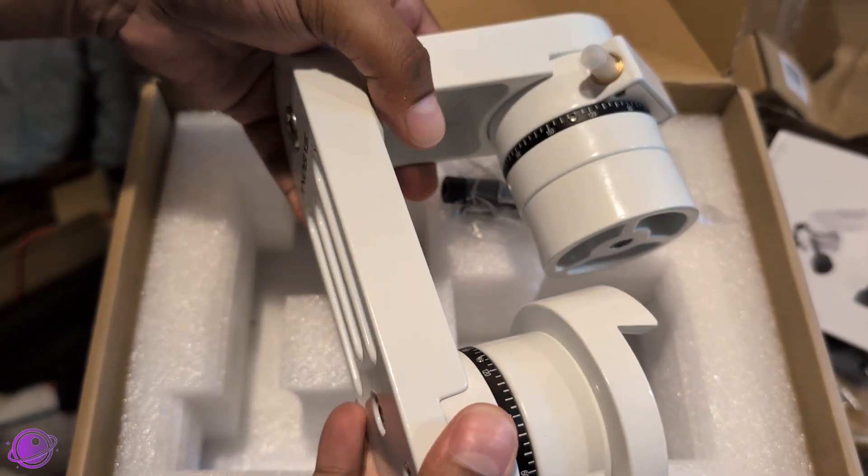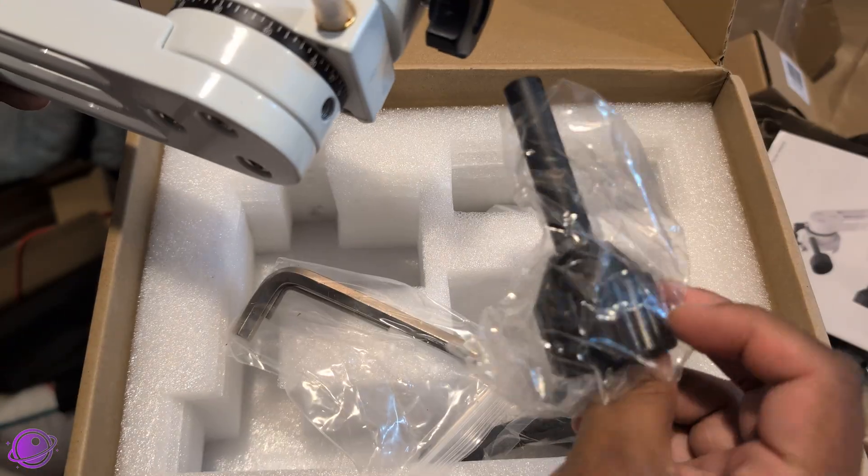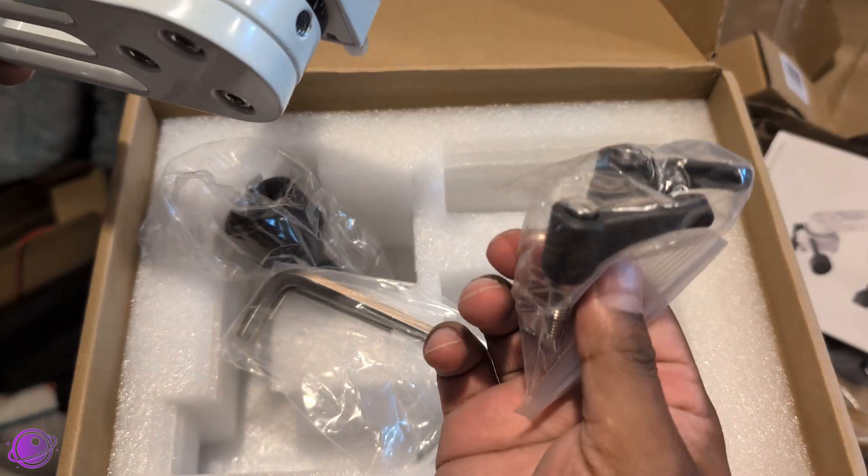Inside the box you get the body of the SV-225 Mini, a set of hex bolts, slow motion control knobs, clutch screws, and the manual.